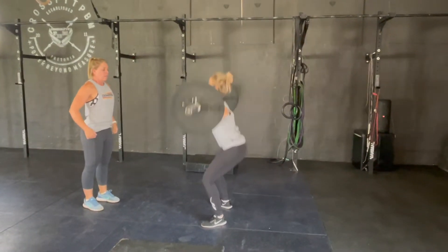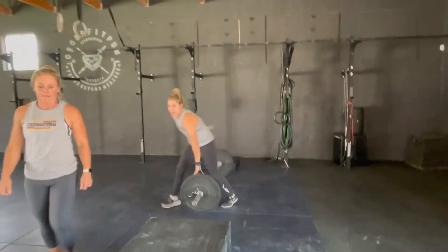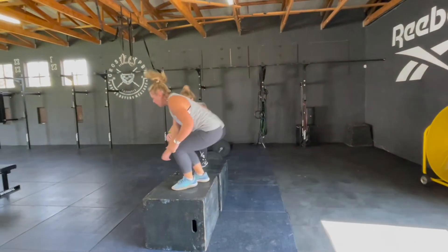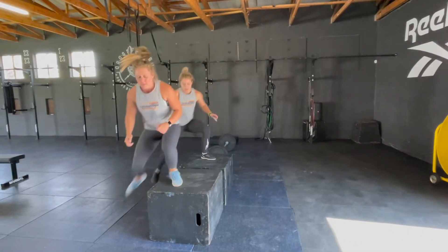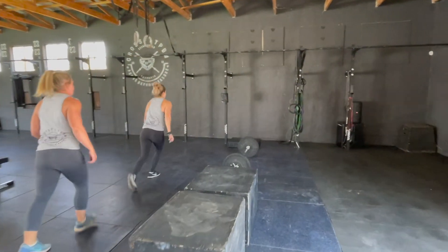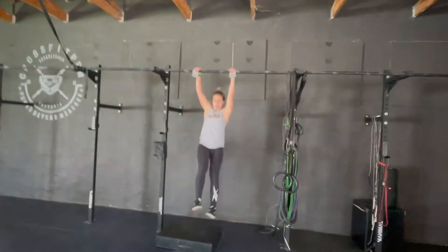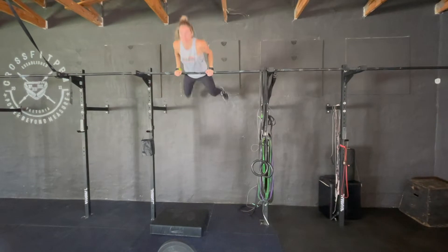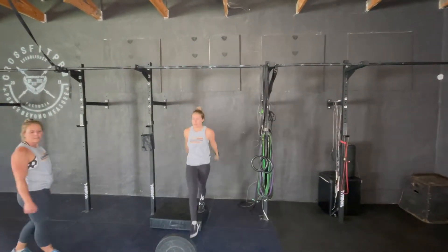After the 16 front squats, the team will move on and complete 12 synchronized box jump overs. The team will have to move together through these 12 synchronized box jump overs. With the time that remains of the 4 minutes, the team will complete as many ball muscle-ups as they can. The team can share the max effort ball muscle-ups between the 2 athletes however they want to.